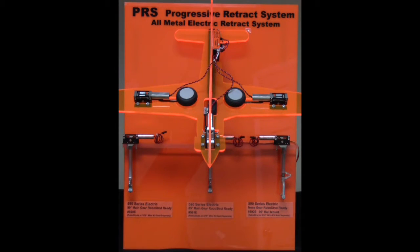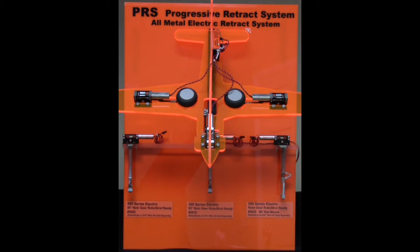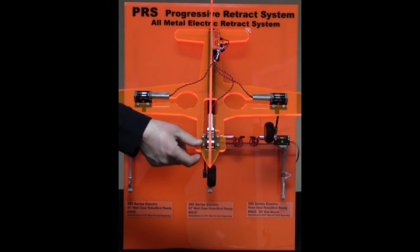Once you are ready for landing, you will deploy your gear. Your gear is now in a down, fully secure position. The nose gear is steerable.